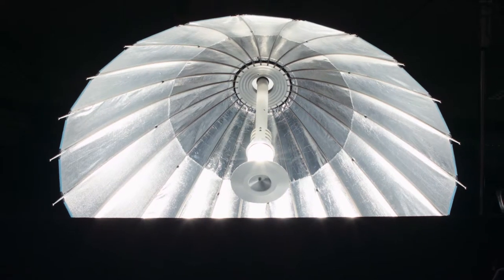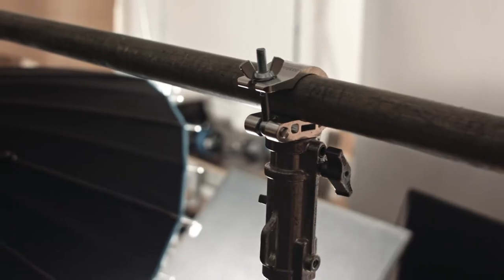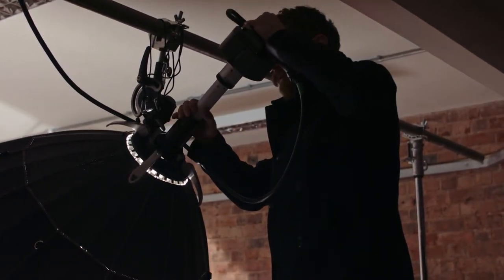Our key light today is a Broncolor 133 Para with a 1600 watt HMI — it's a really versatile light and we're actually able to focus the light within that to get just the right spread. We've made up a pipe rig with a couple of Avenger stands just here, and that's going to allow us to position it just where we want it over the wheel, but the light itself and the stands are well out of shot.